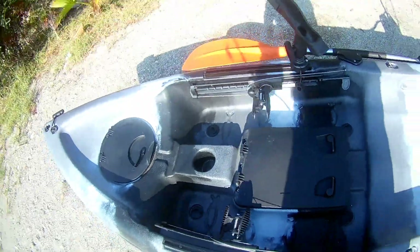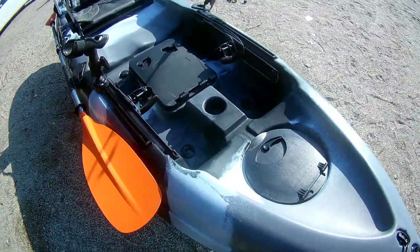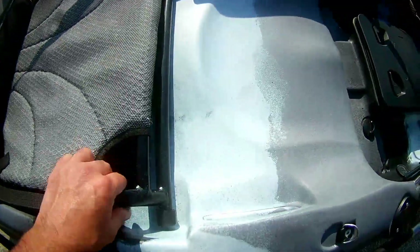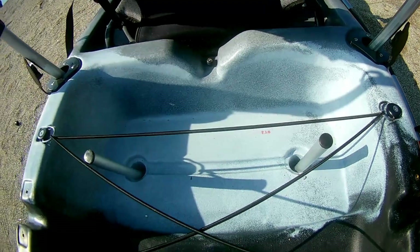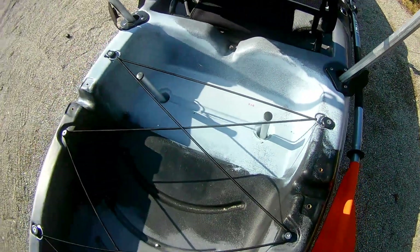8 adet drenaj yeri var: ikisi önde sağlı sollu, bir arkasında sağlı sollu, bir koltuğun altında yine sağlı sollu, bir de en arkada termos veya herhangi bir şey koyacağınız bölümdeki yerde de sağlı sollu var.